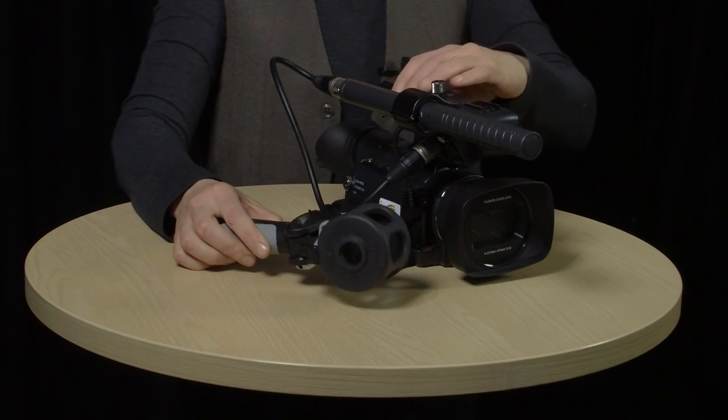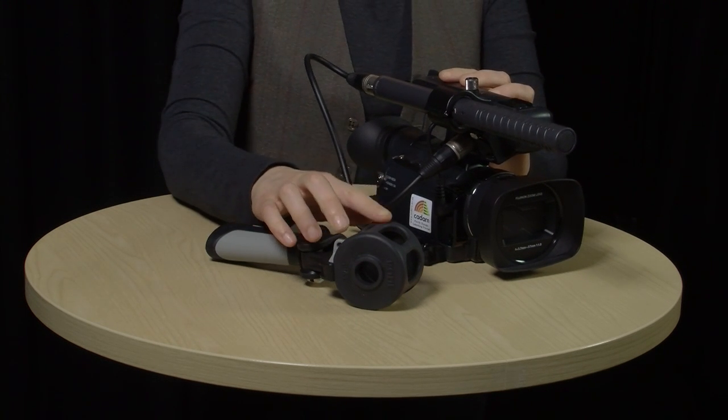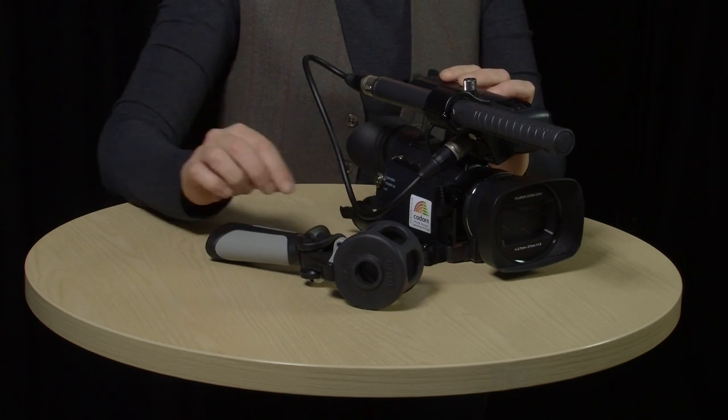This setup is great if you're by yourself and having to move around a lot while shooting. It's going to give you a natural sound with an acceptable level of focus on your audio subject. However, you are limited by your shooting distance and won't be able to get the mic closer for a more focused sound recording. The other thing you can do is mount the microphone on a pistol grip. A pistol grip does an even better job at isolating the microphone from handling noise, thanks to this rubber suspension cradle, also known as a shock mount.